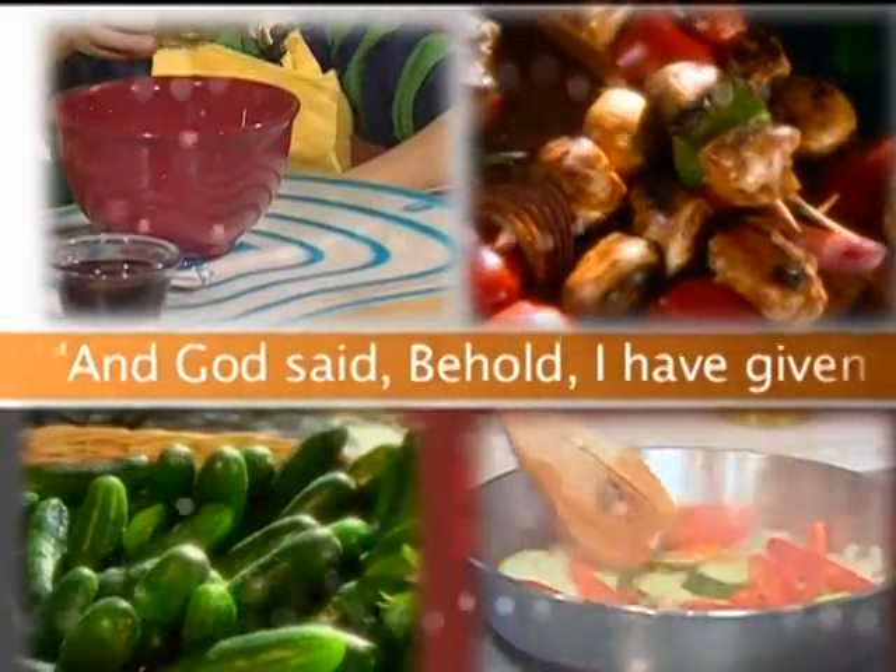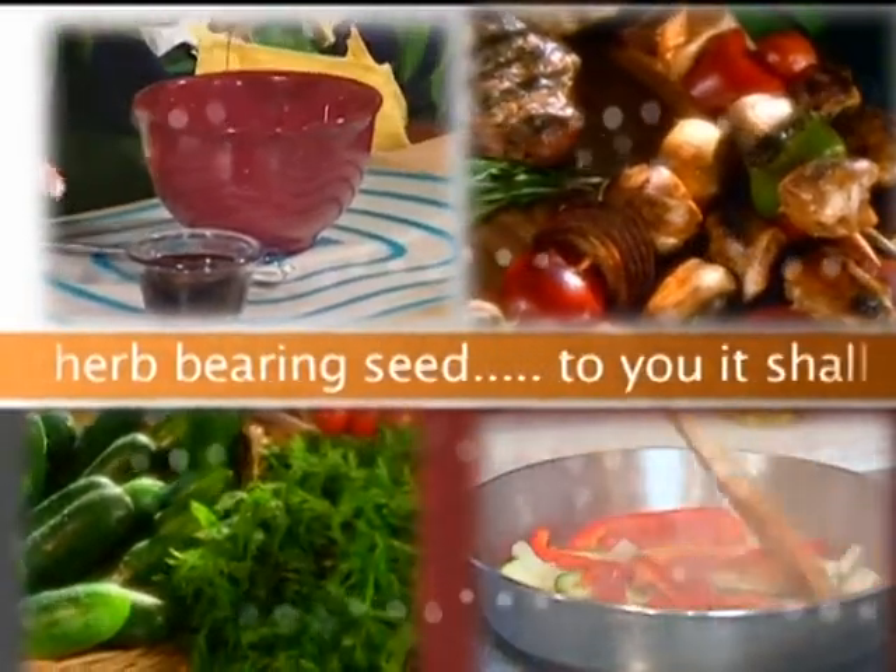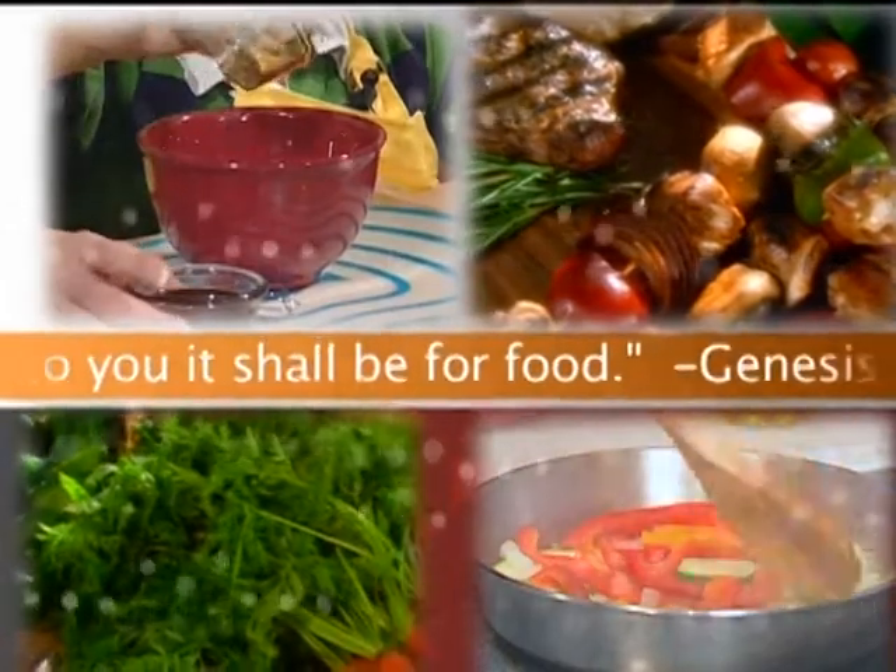And God said, Behold, I have given you every herb bearing seed. To you it shall be for food. Genesis 1:29.